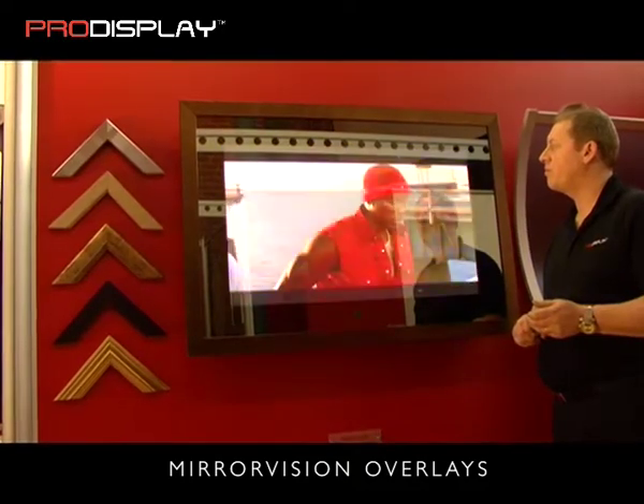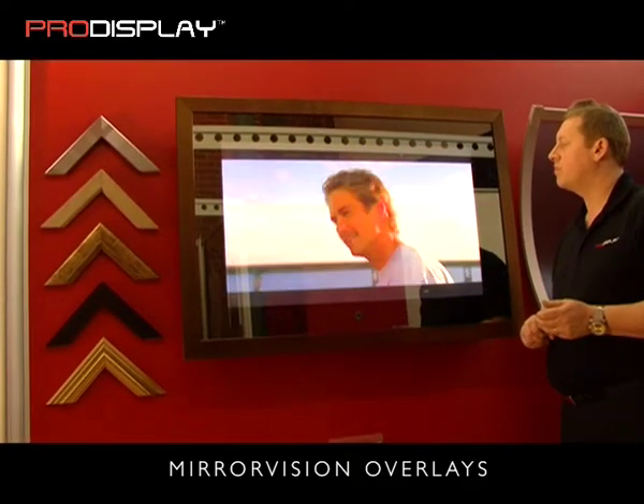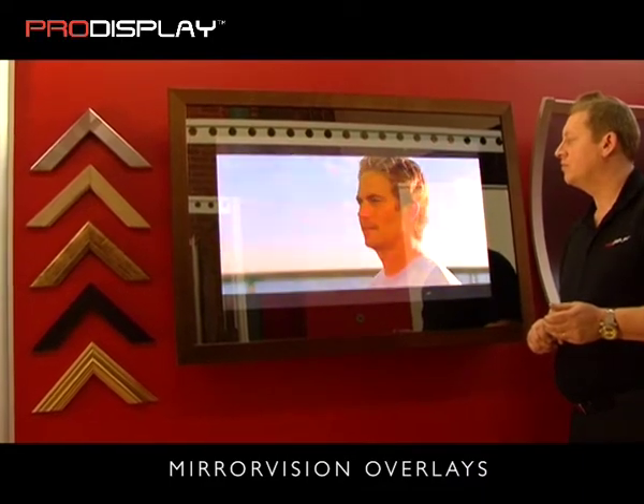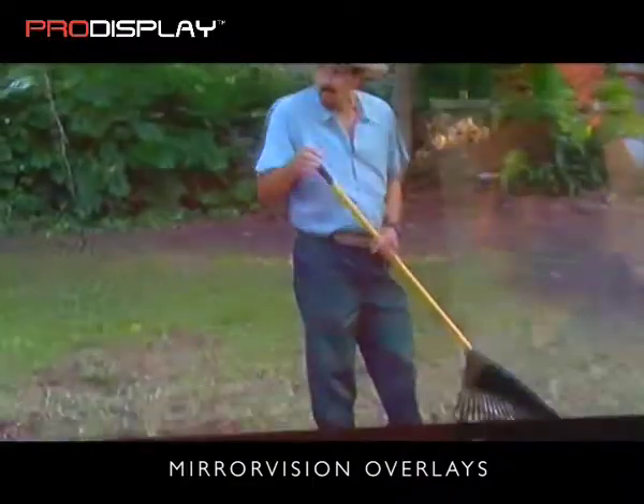Pro Display offers a range of mirror vision glass panels or framed overlays to transform your LCD or plasma screen into a decorative mirror when the device is switched off.